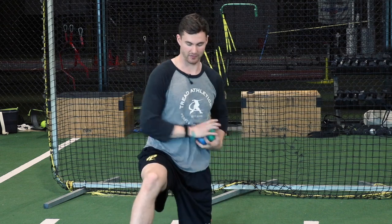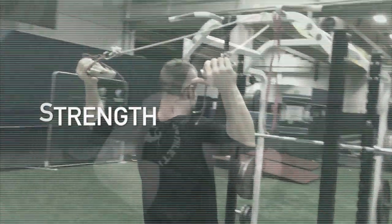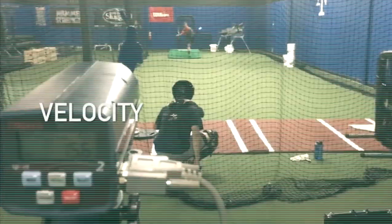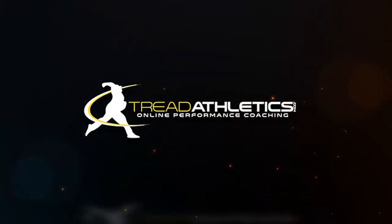As we're going, I'm basically activating my glute and driving this out into my hand. What's up guys, Ben Brewster here from Triathletics. Today we're going to be talking about how to do the reverse throw properly.